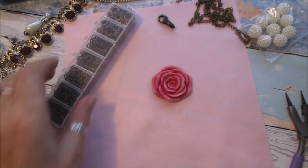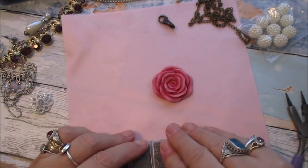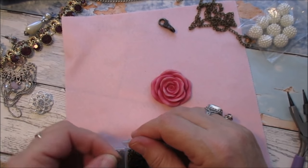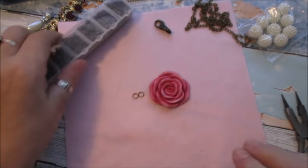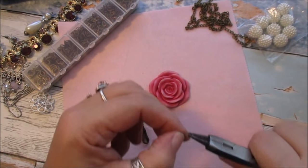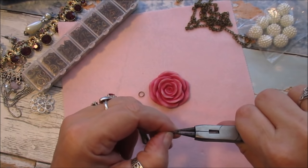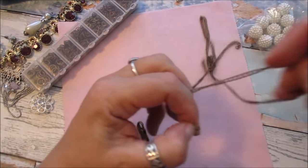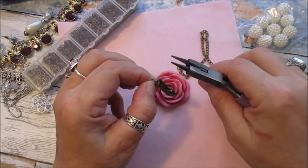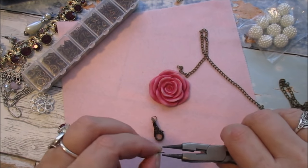I'm going to put my little chain on my little hook now. Sometimes these don't go as they're supposed to. With these I have a little ring that you put on and just twist, but I can't find it at the moment, so I'm just going to do it this way. I'm going to put a double one on this particular one for safety basically.